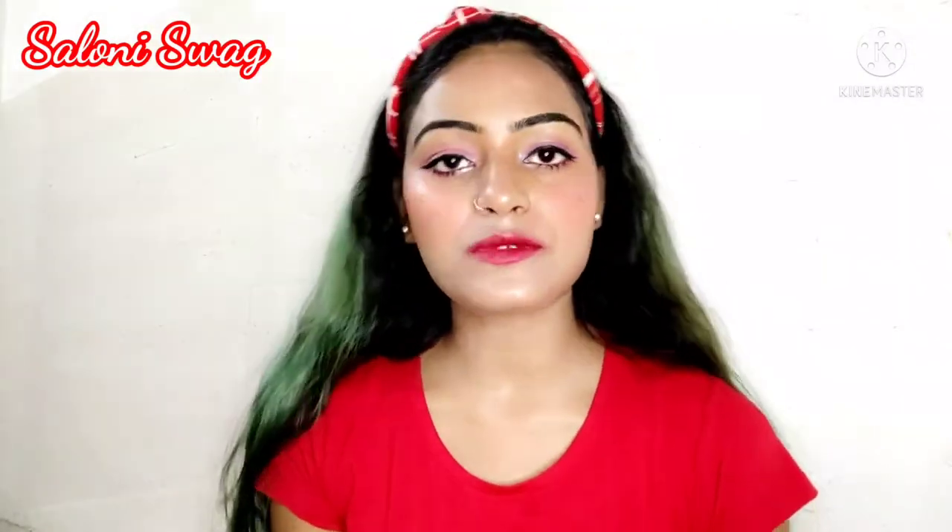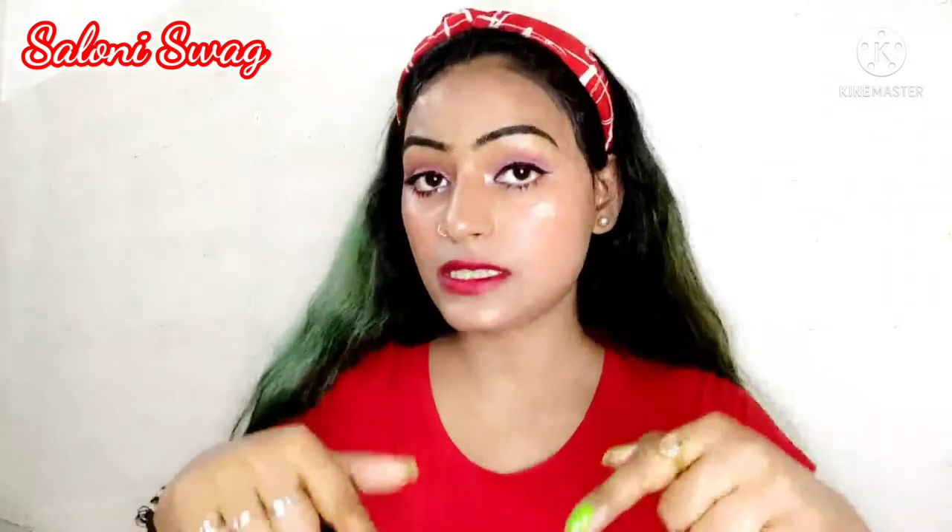I hope you like this video. How was my video? Tell me in the comments. If you like this video, give us a thumbs up. Also subscribe to my channel for more such beauty videos, and press the bell icon so you'll get notifications of my upcoming videos. See you in my next video — till then, bye-bye, take care, have a good day.